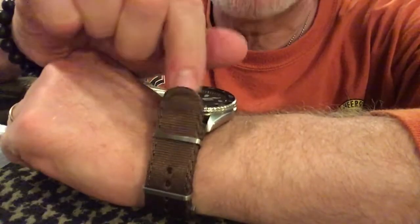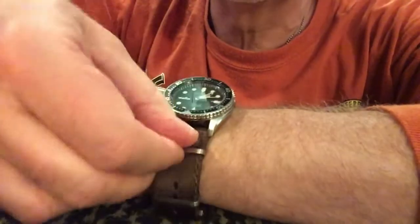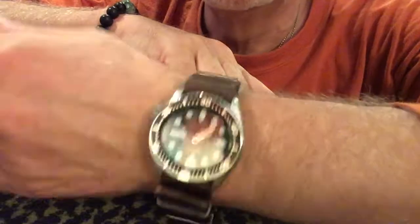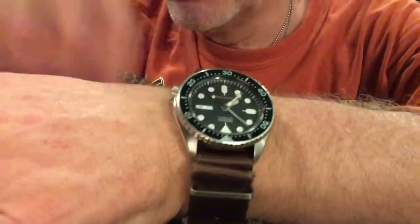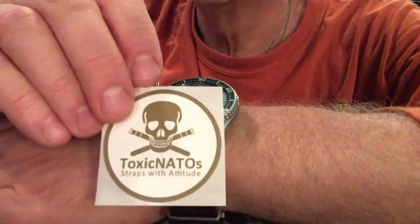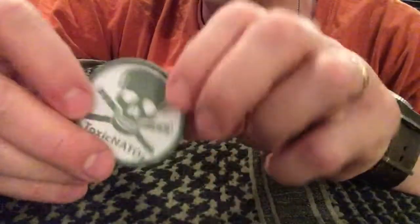Just buckle it on, and you get a little bit of flap here. You can just bend that over and stick it back through so it doesn't flap — depending on how much you have left over. And you have a beautiful watch band: looks great, durable, and incredibly comfortable.